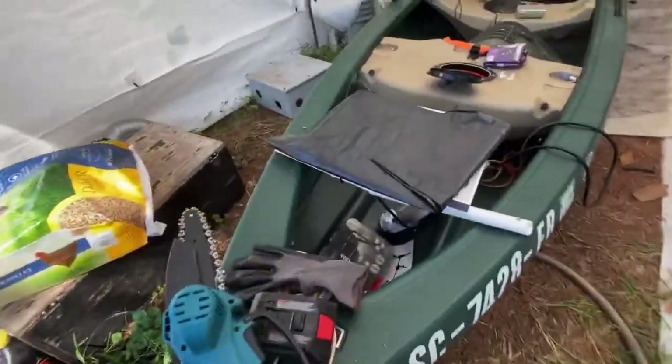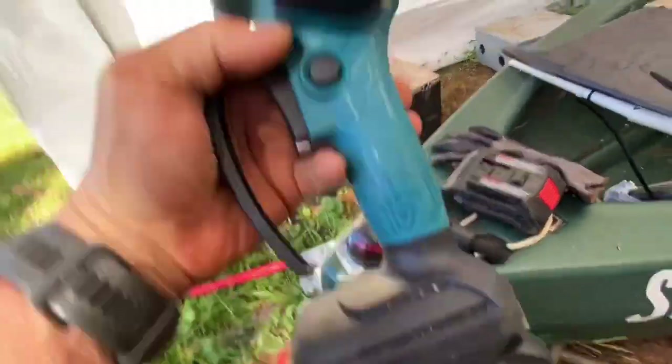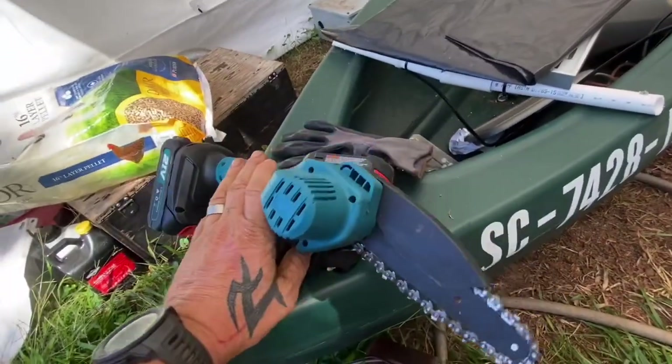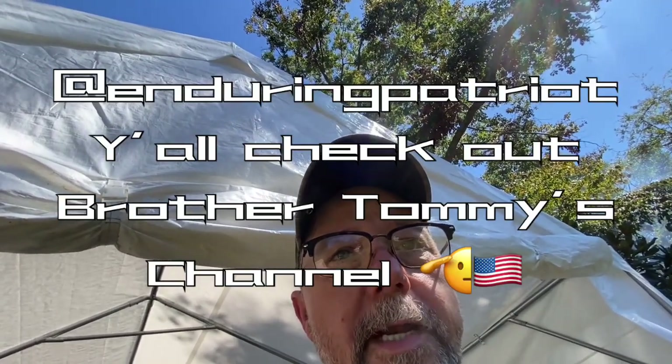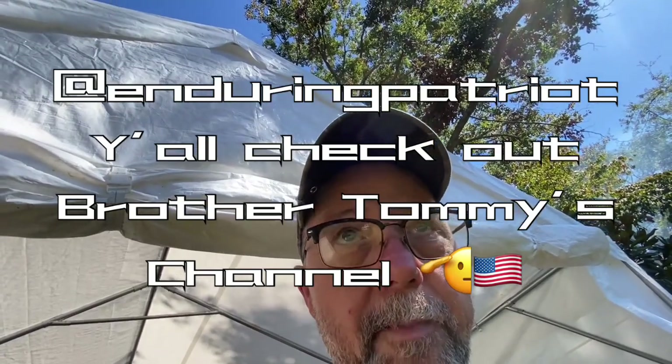I saw Brother Tommy over at Enduring Patriot made a video. Mine's not exactly like his — mine's a 21-volt G-Ped chainsaw. I cut all those big logs on that fire with that little saw, and my wife got it for about $30 on sale. It came with two batteries, a charger, extra chains, safety glasses, and a cheap pair of gloves. If y'all haven't checked out Brother Tommy's channel, it's Enduring Patriot. I thank him for his service every time I talk to him — they don't make them like him anymore.